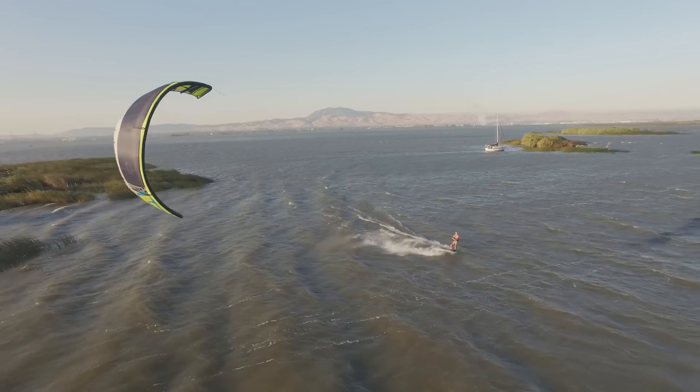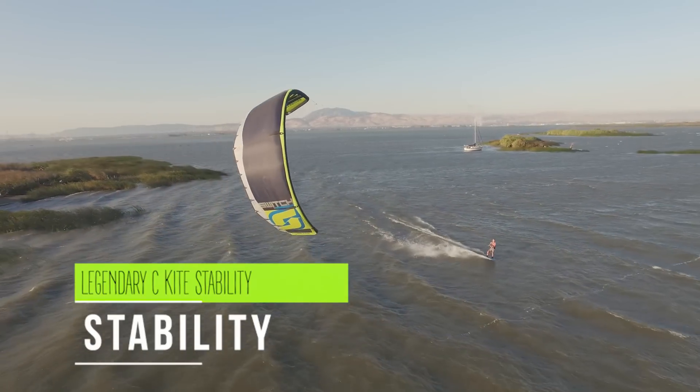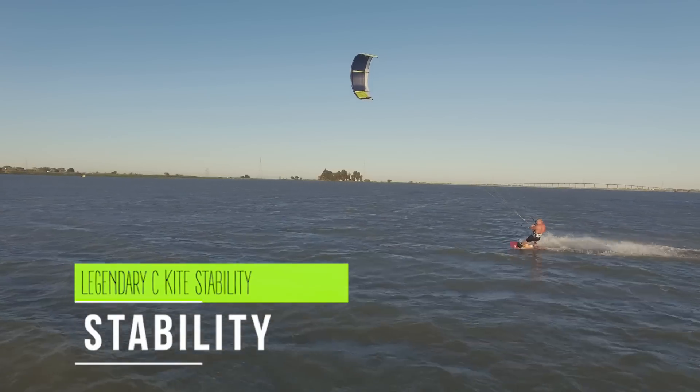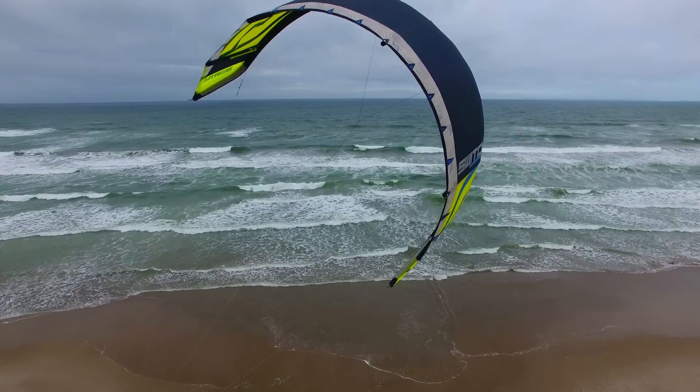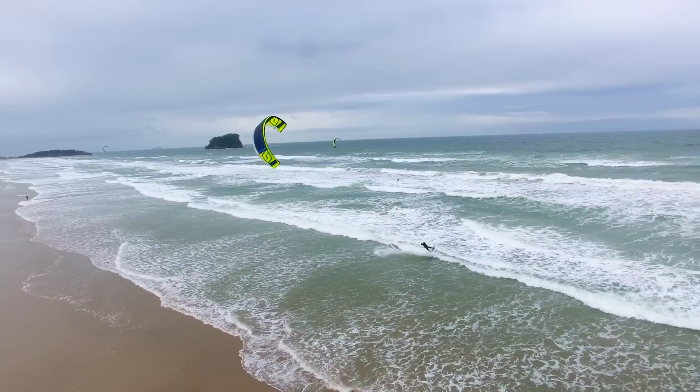The new features for the Legacy 2 — the main focus was to make the kite more stable. What we did was increase the leading edge size and the struts, which overall made the kite much more stable in the air and gave it better performance.